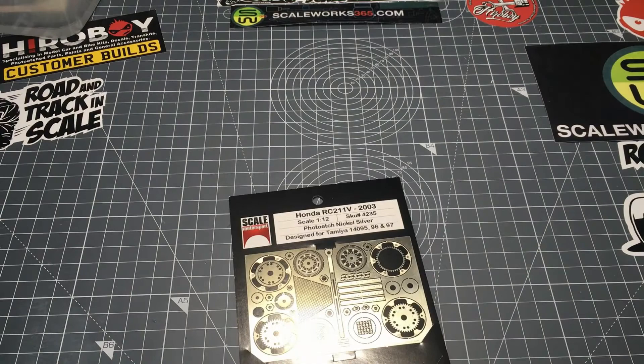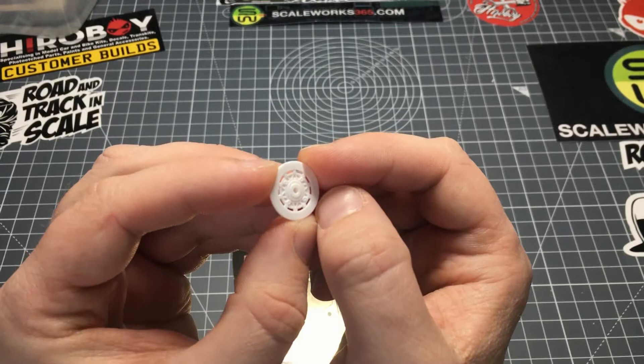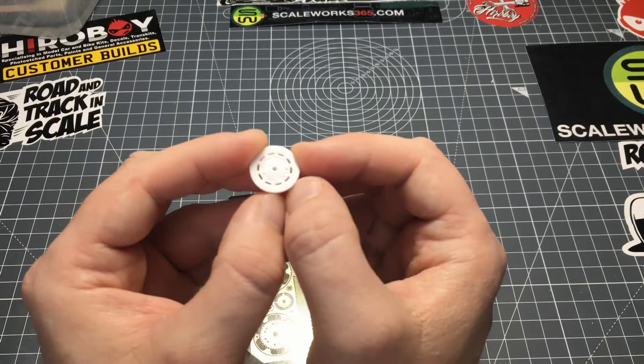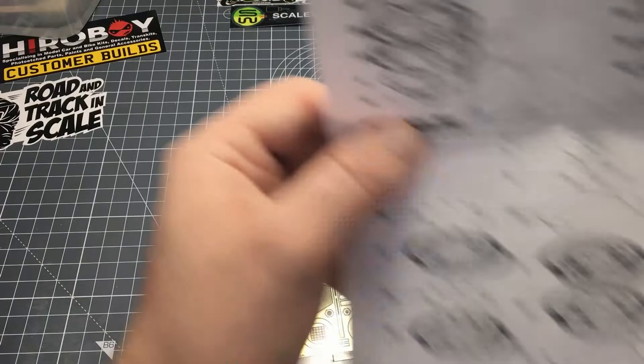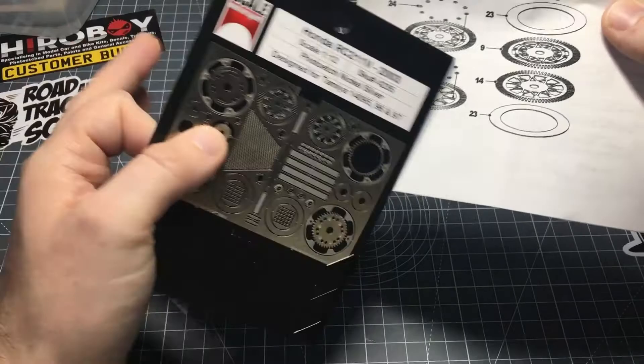Welcome back to Dalry Models. In this video I'm going to be making a start on the Scal Motorsport PhotoX set for the RC211V that I'm building, and I'm going to be showing the build up of the rear brake. This is the kit part that you get, which has got a fair amount of detail, and with some detailed painting and washes you could probably pull the detail out of that, but I'm going to build this one up. These are the instructions for the rear brake assembly.